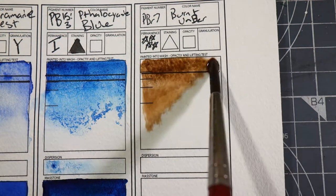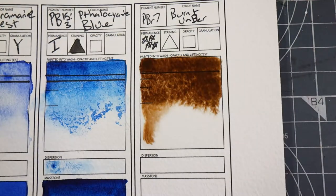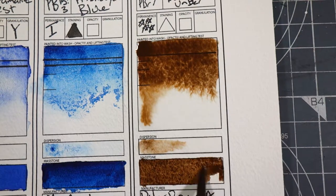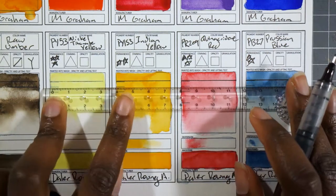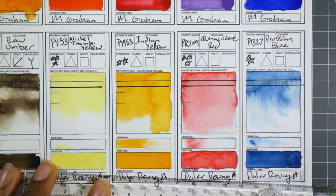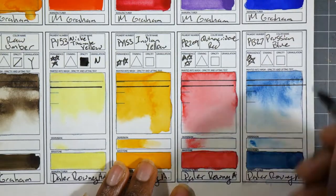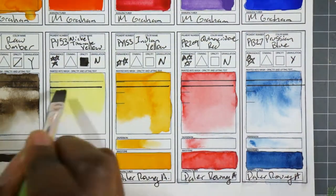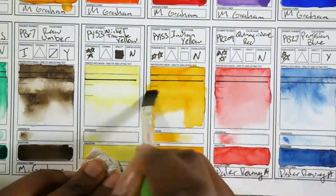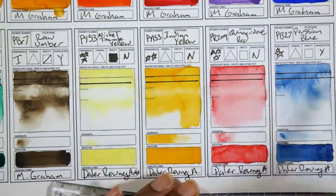The Burnt Umber is really nice and lovely and deep, and granulates a lot. I think that's the Burnt Umber I have on my palette right now. Unlike the other colors, I don't think I'm disappointed with the vibrancy — of course it's an earth color, and normally people don't cut corners with earth colors. The colors are not too transparent or opaque; they seem to be about normal for the pigments, and the lifting also seems to be about normal.